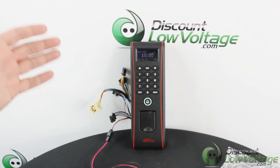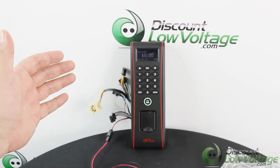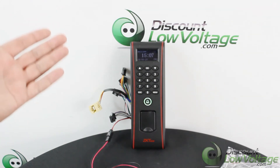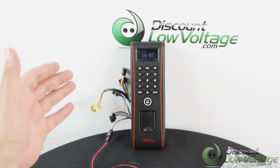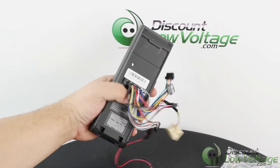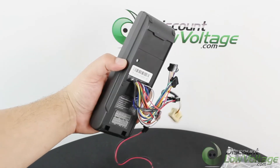All of that data can be backed up to a USB flash disk. It is weatherproof with an IP65 rating, which permits the reader to be used for outdoor applications. The cables and connectors are epoxy sealed at the back of the reader, so you don't have to worry about water leaking in.